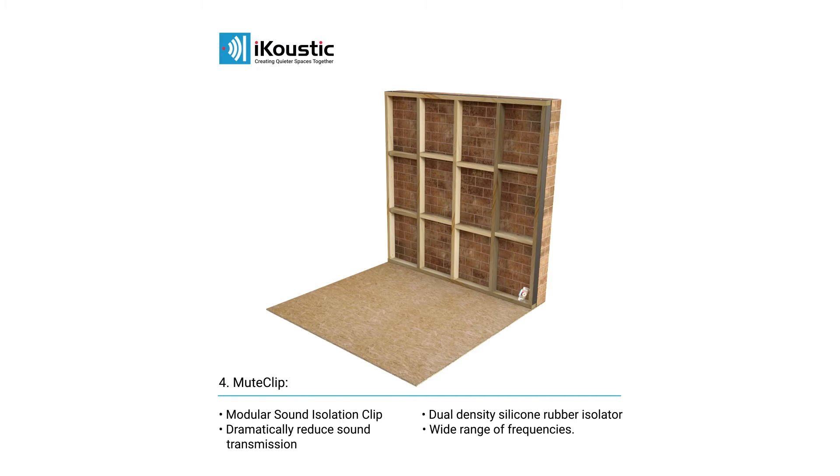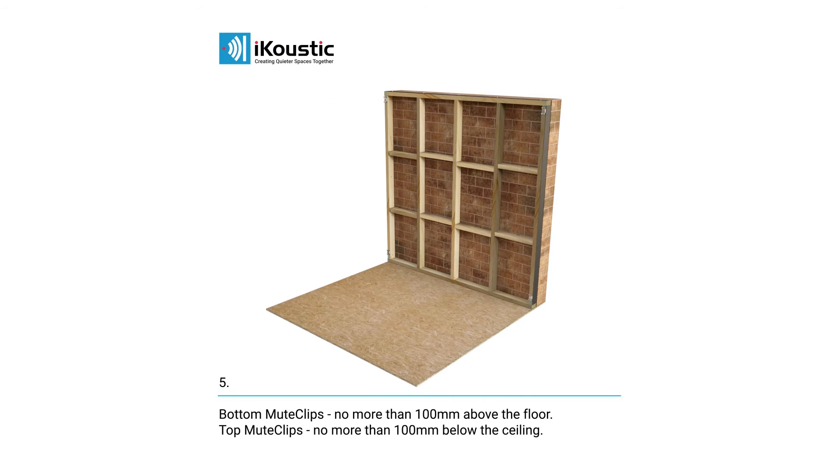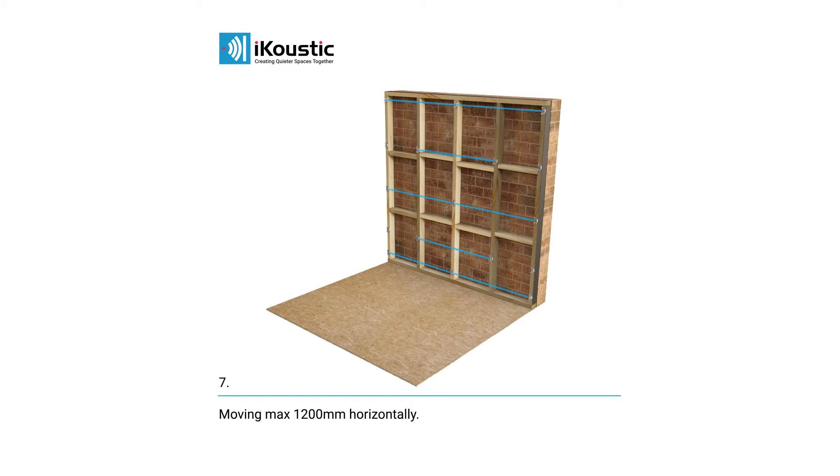The bottom row of mute clips should be no further than 100mm above the floor, and the top row should be no further than 100mm below the ceiling. The other mute clips should be spaced at a maximum of 600mm centres vertically, moving a maximum of 1200mm horizontally, creating a diamond configuration.